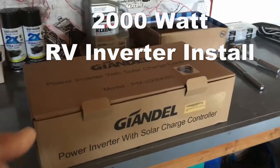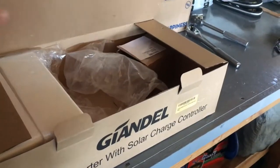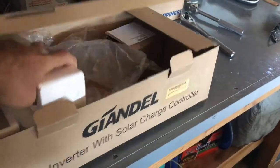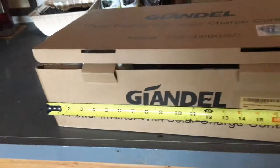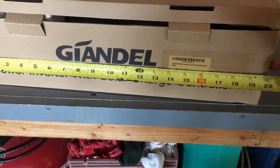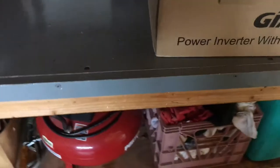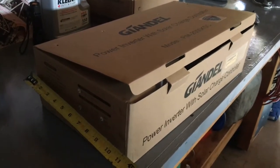This is the box that the inverter came in, the 2000 watt. It was packaged really well — you can see it had the styrofoam and everything. The inverter is almost as long as this box. Looks like the box is 20 inches, so I'm thinking the inverter is about 18 and a half inches, about 5 inches tall, 10 inches wide, and the inverter is going to be a little bit less than that.